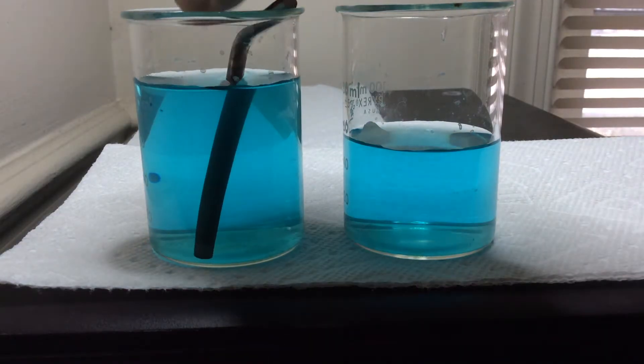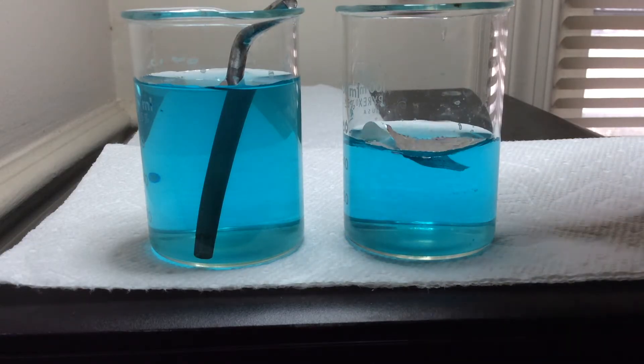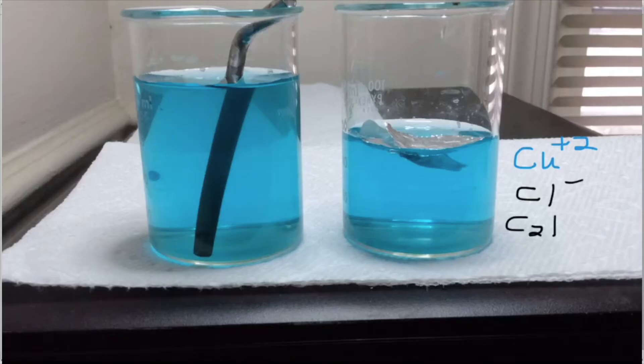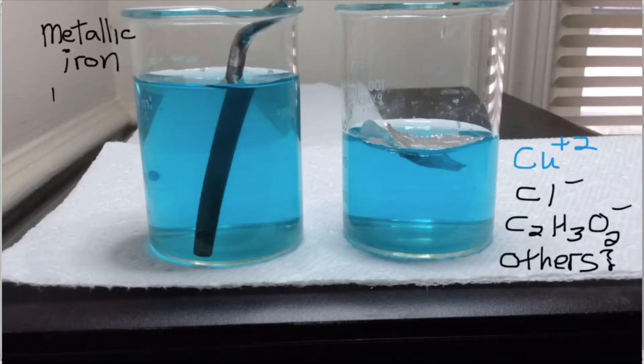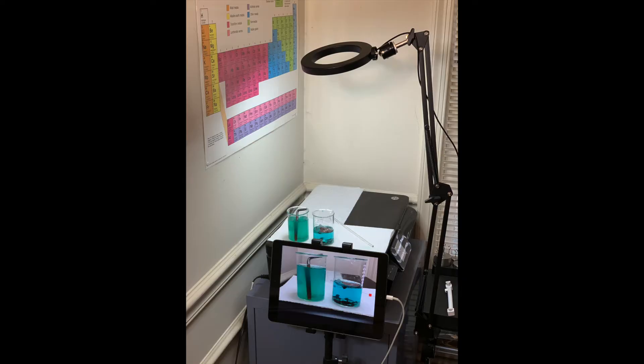I set up two beakers with copper solutions and put an iron Allen wrench in one and some aluminum foil in the other. The blue color comes from the hydrated copper ions, while there are also likely chloride and acetate ions — maybe some others — which are colorless. Then I set this up as a time lapse.